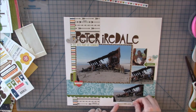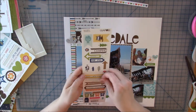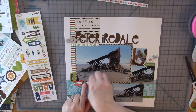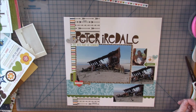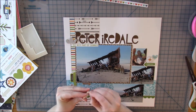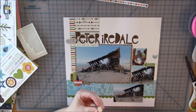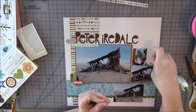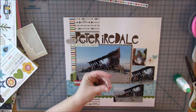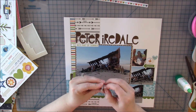I have a word sticker strip under the title and a chipboard cloud that went really well right there — that's one cluster. Over to the right of the layout I have an arrow popped up on foam tape with a chipboard circle that looks like a compass and a little sticker heart — that's another cluster. On the left cluster there's a heart, a little brown arrow, and a tab sticker tucked behind the photo.